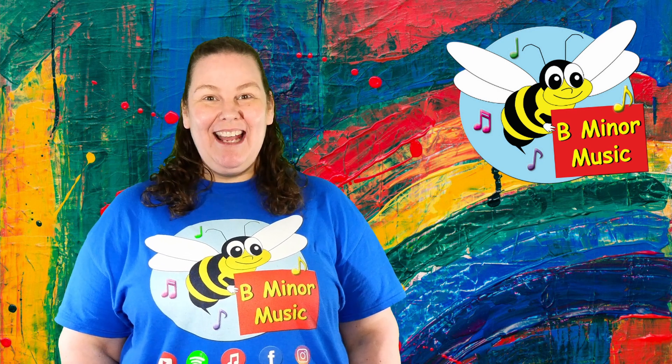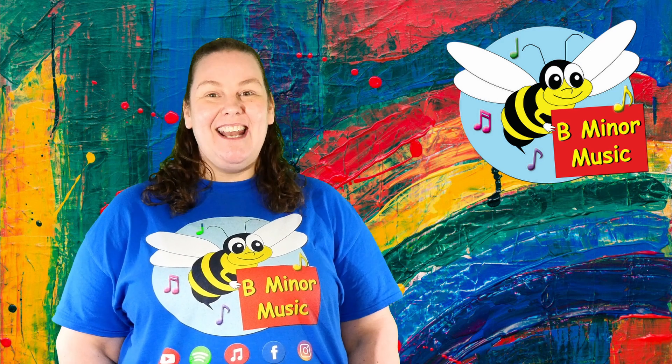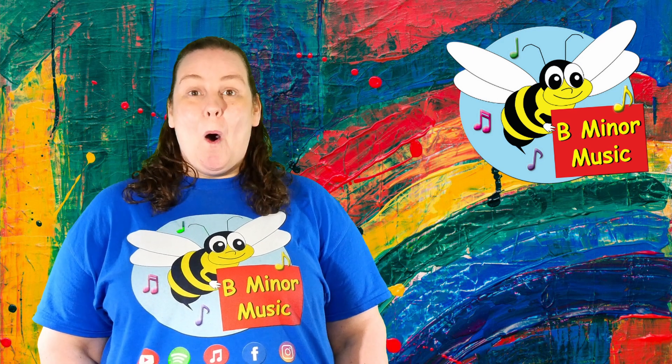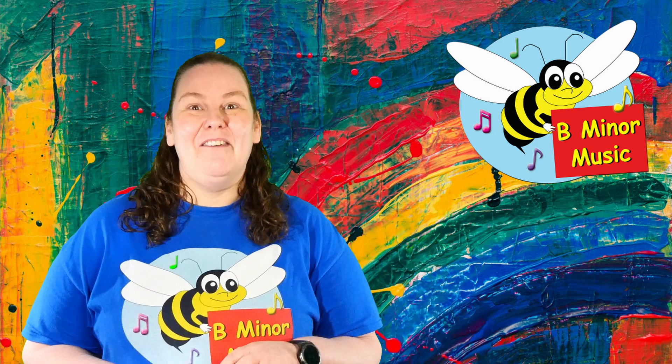Hi everyone, how did you go? Can you show me what you made? Wow, they look amazing! You have done such a great job. Alright, so we've got our kazoos and now it is time to play them. Are you ready to go?